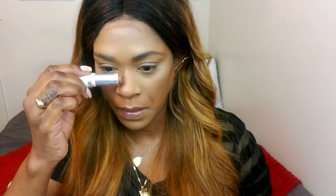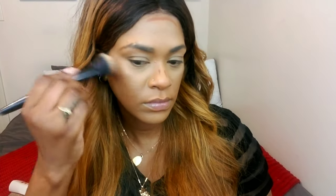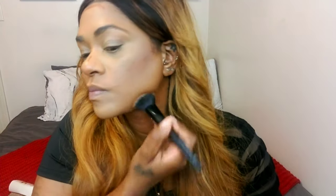I'm going to contour using my Colourpop stick foundation. I love this for my contour — I've been using it forever. I'm buffing that into my skin, and it's just going to give you that three-dimensional look that you want when you're doing your makeup.